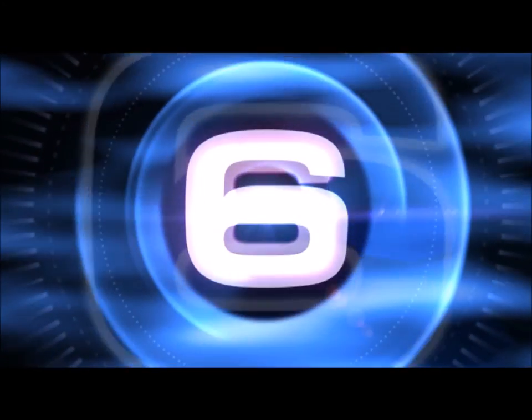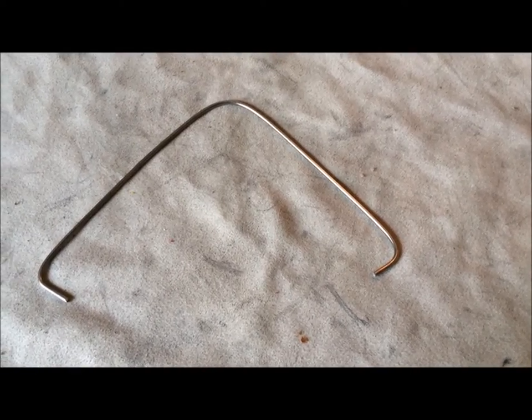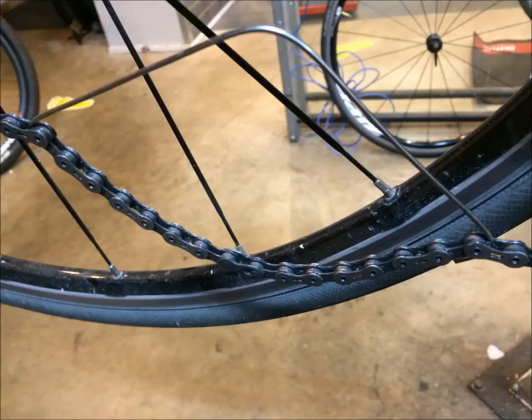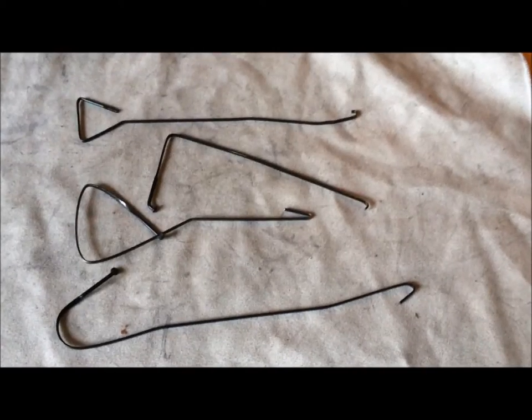Number six is another spoke tool that used to be sold commercially. It'll compress your chain when you're taking out your quick link or reconnecting a new chain after you've sized everything — makes it a little easier.